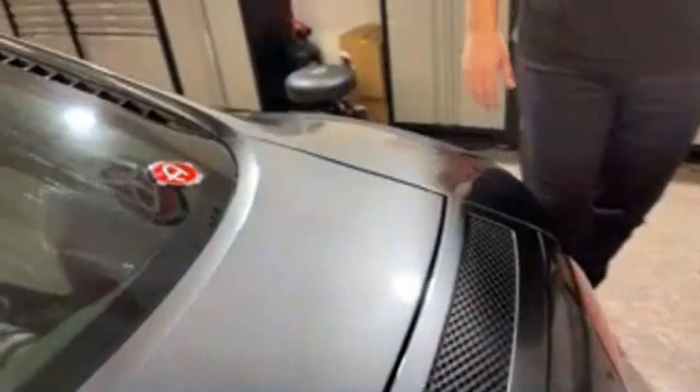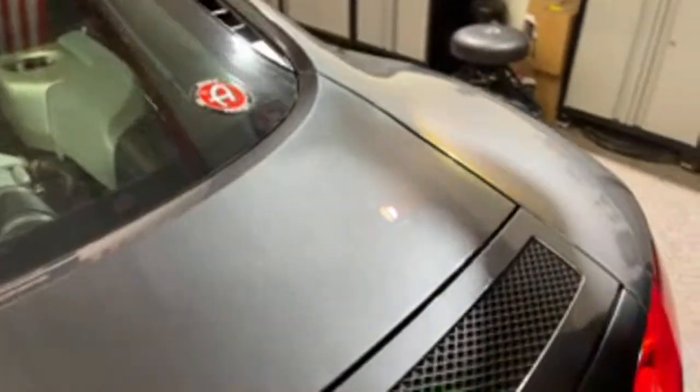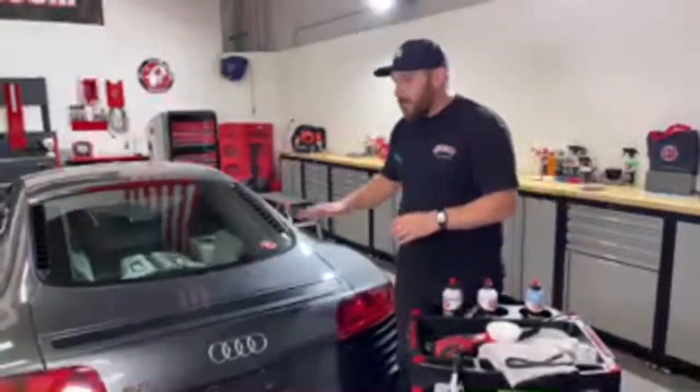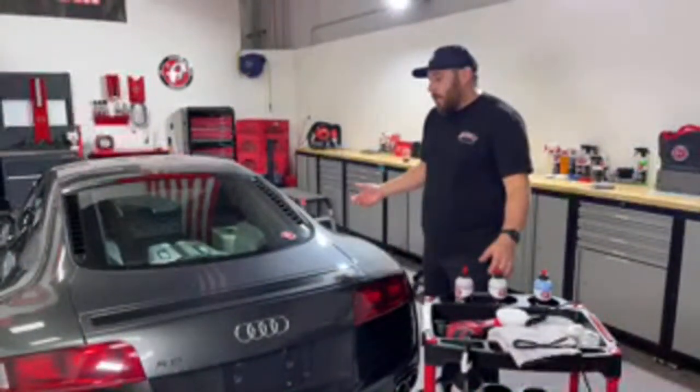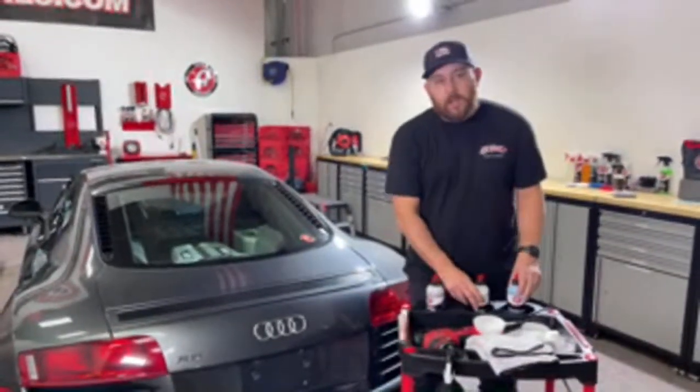Here we go — light swirl marks on this car. These came from going through the car wash, where workers outside are there to dry and wipe your car down. Those rags have been used on every car before this one. This is just typical of that. Oftentimes you don't need to go crazy with compound and polish — you can get away with doing something a little bit more light. Fire questions at me anytime — you don't need to wait.